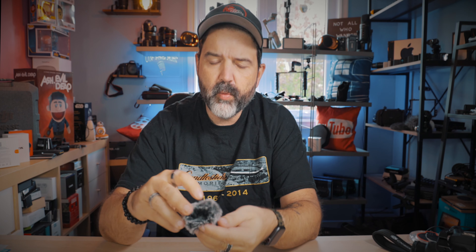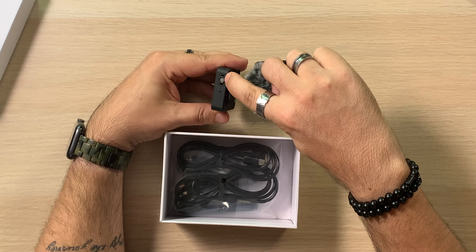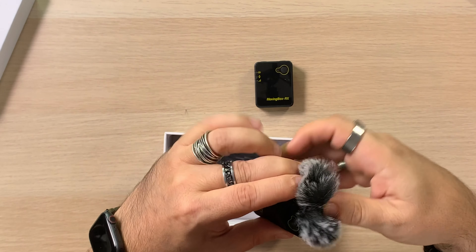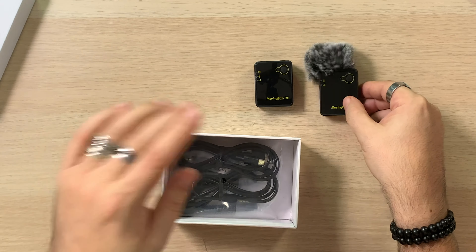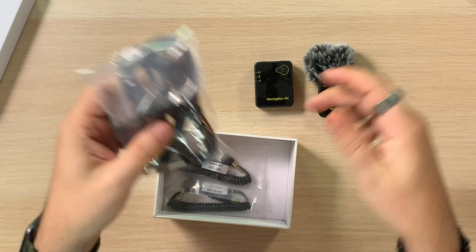We also get a little wind muff — that's fantastic! Not all of them come with one. This is the transmitter right here, and there are two little notches on it. The wind muff has two matching notches so it just snaps right on. Look at that — really nice! If you're inside you don't necessarily need it, but that's handy. We also get two USB-A to USB-C cables for charging both units.